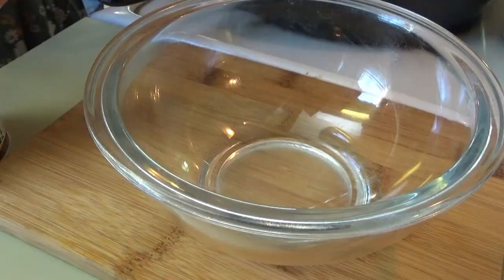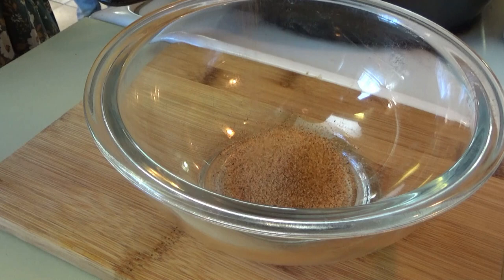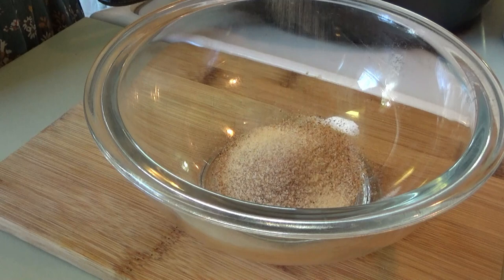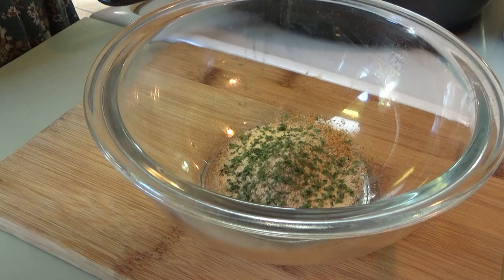We're going to go ahead and mix the seasoning in this little bowl. First we're putting some Cajun seasoning, probably about a fourth of a cup. We're going to leave this out because we're going to need it for the pasta too. A little bit of garlic powder, some dried parsley flakes. Just a little bit of Old Bay.